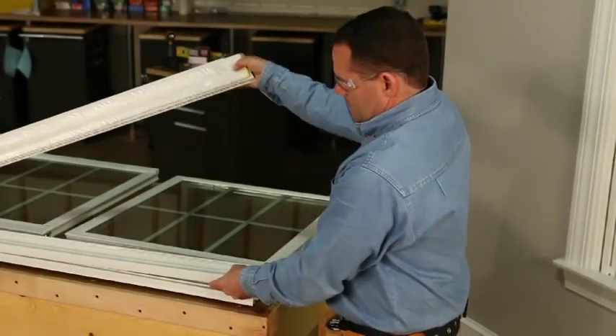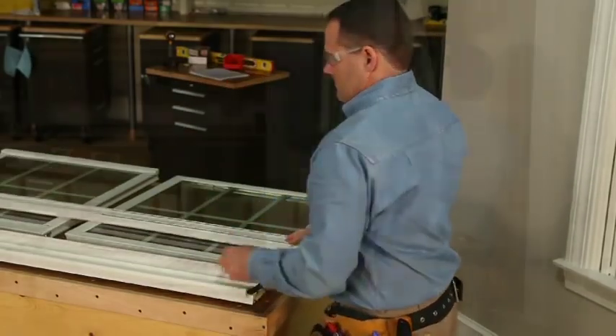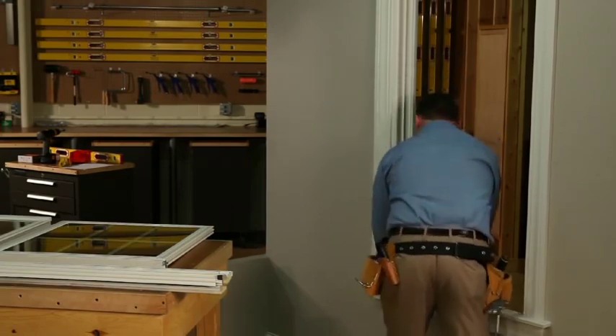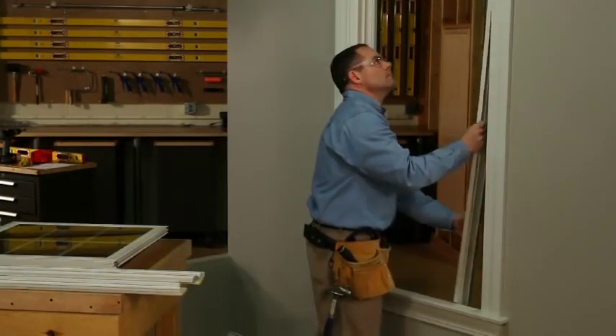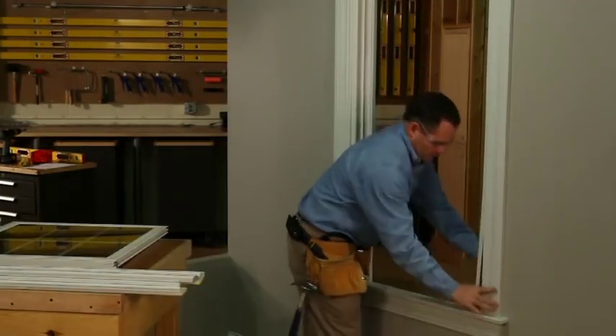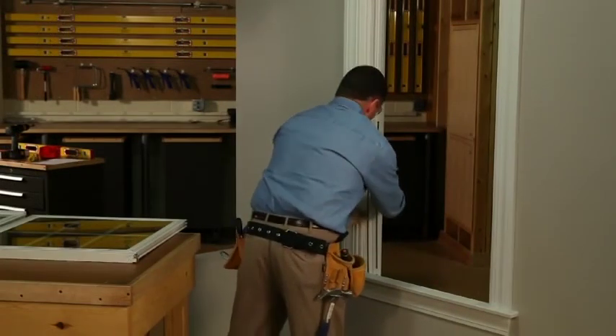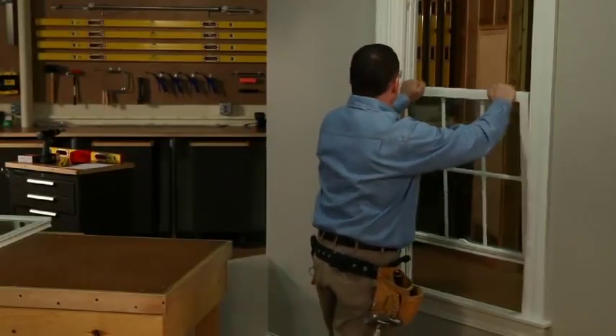At this stage, you're ready to install the new jam liners. Separate the jam liner from the retainer and install the retainers. Next, install the jam liners and position the balance shoe cam. Now, you can install the upper and lower sash.